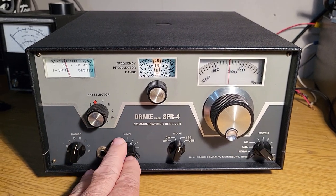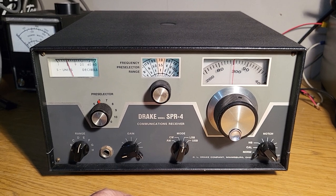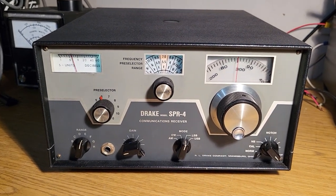So here is a nice one. Once again, the Drake Model SPR-4 communications receiver.